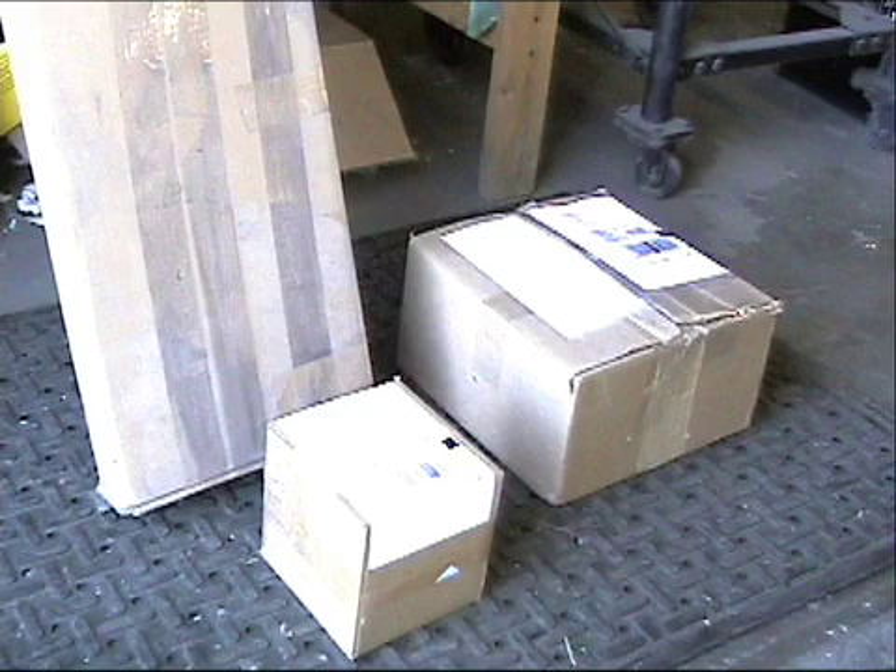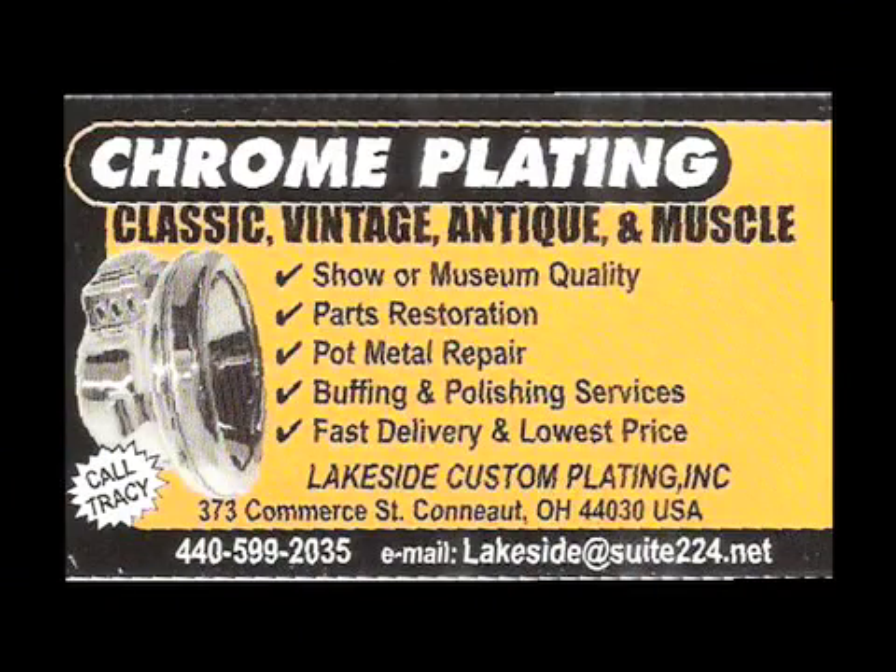This has been the chrome plating process courtesy of Lakeside Custom Plating. For more information, you can call Tracy at 440-599-2035 or email lakesideatsuite224.net.